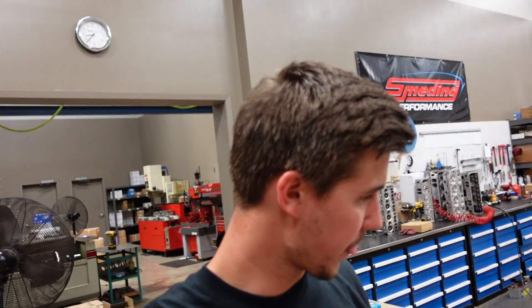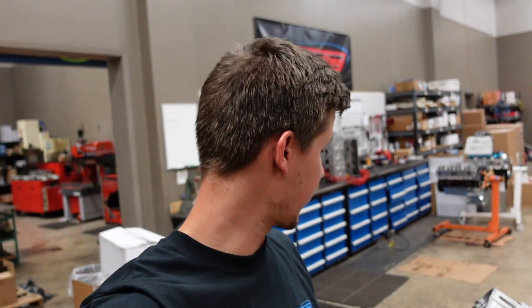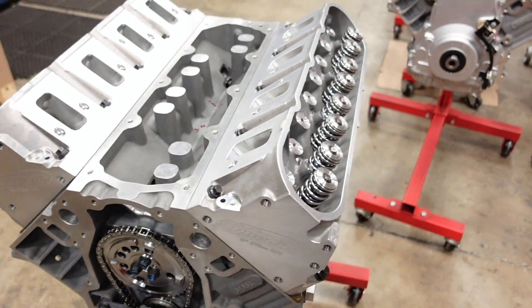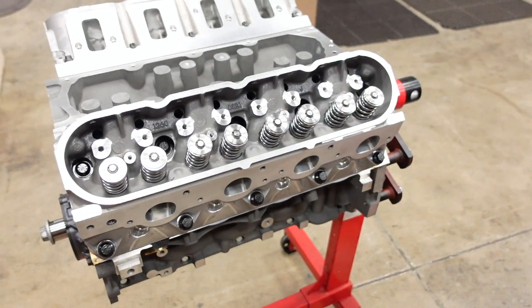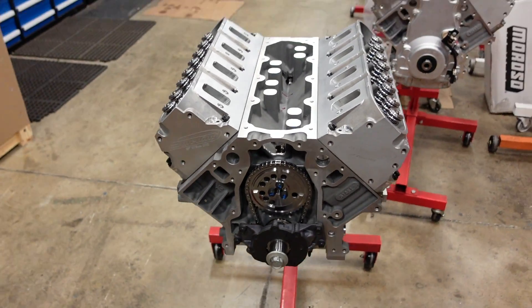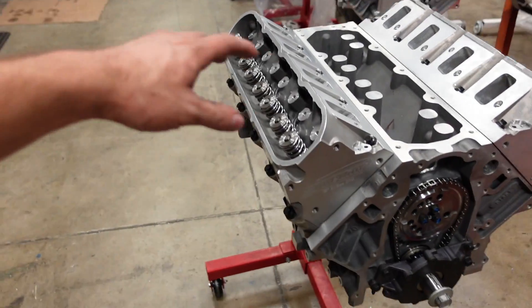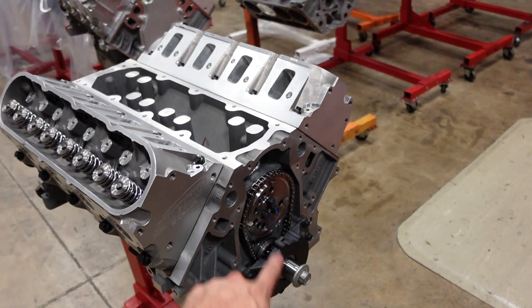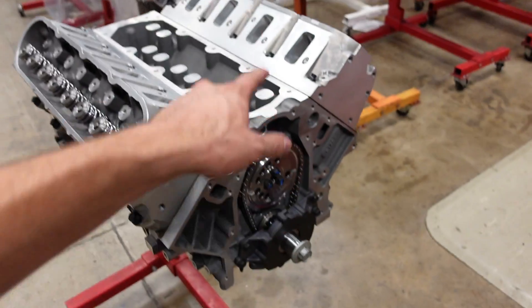That wraps up pretty much as far as I can go for now. I've got the pushrods already on the way — I decided on a 7.625 for this setup. And then after that we will be making some noise. Once the pushrods come in, we'll go over the valve train, get it buttoned up, and then we'll seal up everything with our oil pan, timing cover, and valley cover. And then we'll be on the dyno.